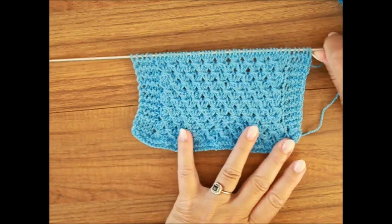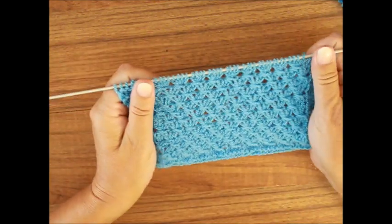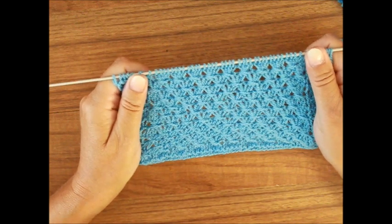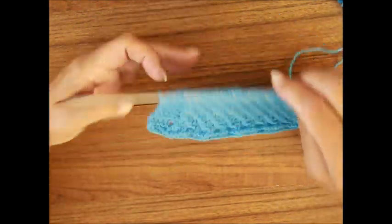Hallo und willkommen! Für heute habe ich für euch ein Azurmuster vorbereitet – ein Lochmuster, kann man sagen Netzmuster.